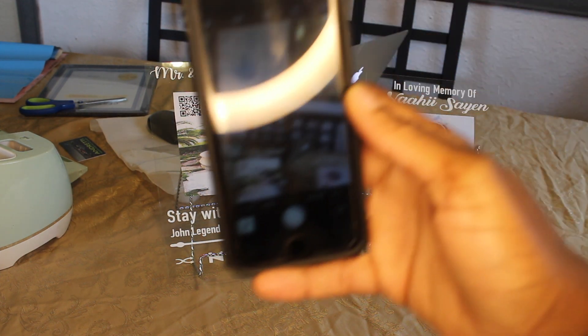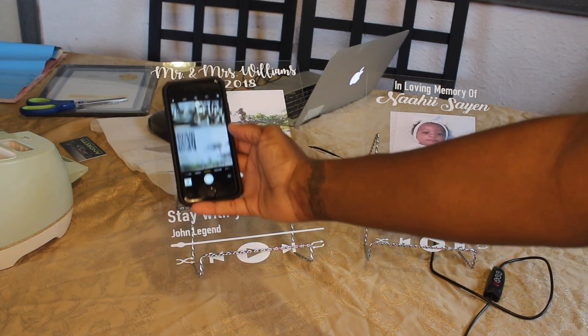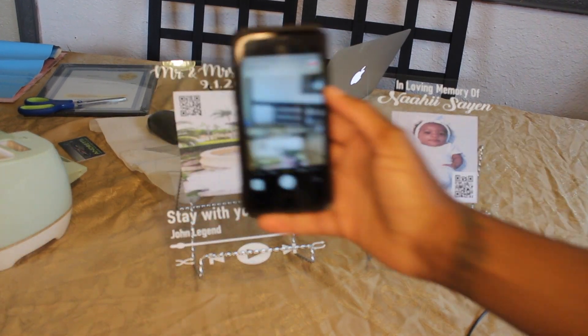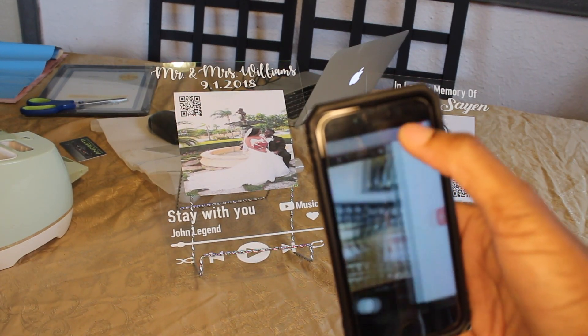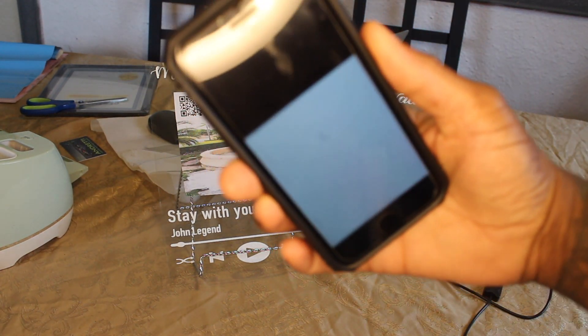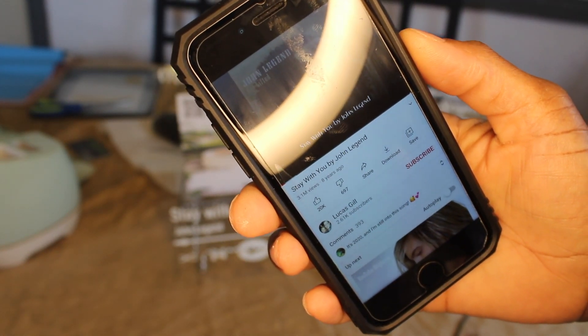Really quick y'all, this is how you do the QR code. You literally just pull up your camera on your phone and you put it to the QR code and it literally pops up at the top of your screen. You click it and there you have it. I usually check it before I put it on the picture, just to make sure. It usually always works — never really had a problem out of it.